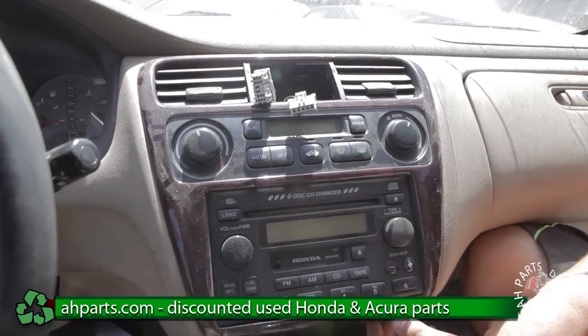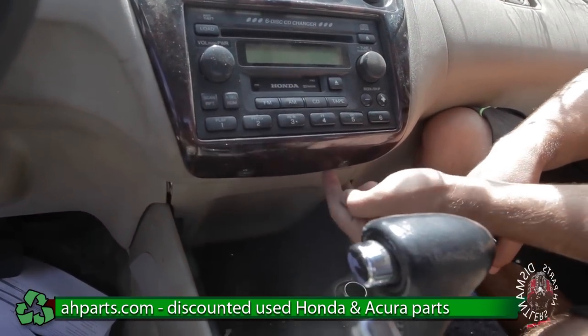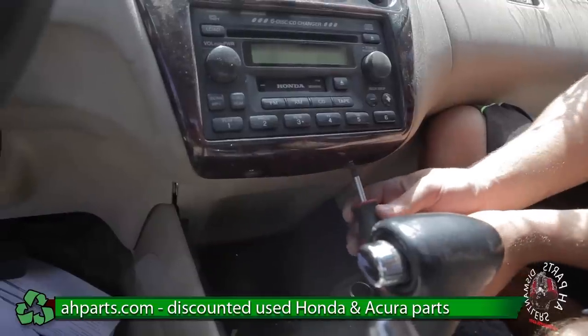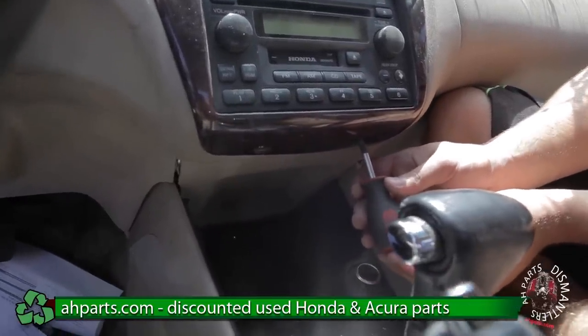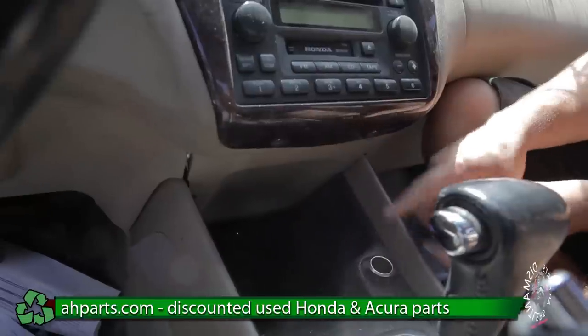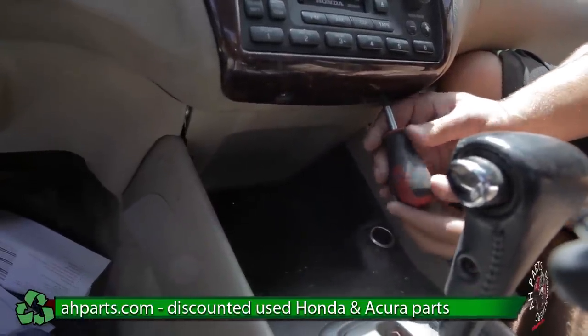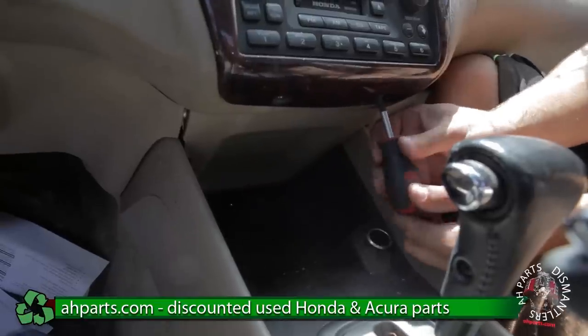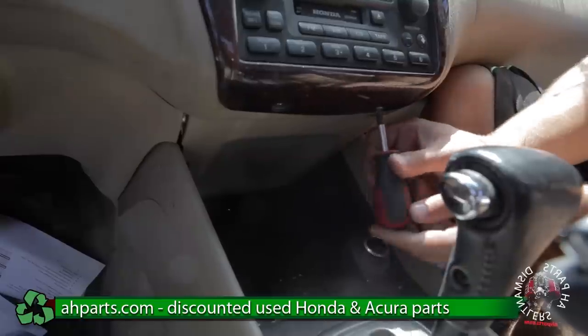The bottom screws are over here and we're going to go ahead and take these out using our small Phillips screwdriver. You can see why we're using the small Phillips screwdriver — the distance between the screw and the center console is not very much, so it makes it easier to access with a small Phillips screwdriver as opposed to a longer sized one.